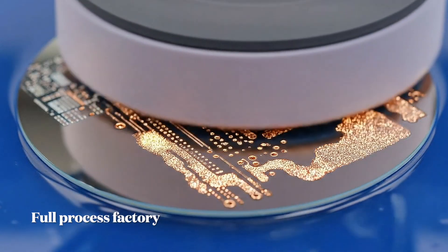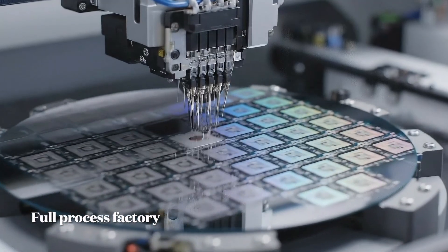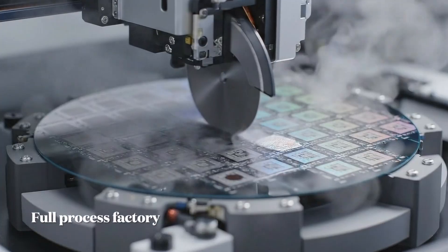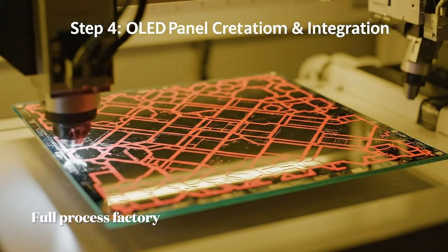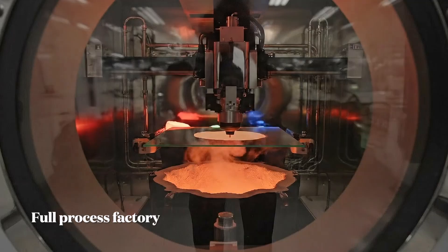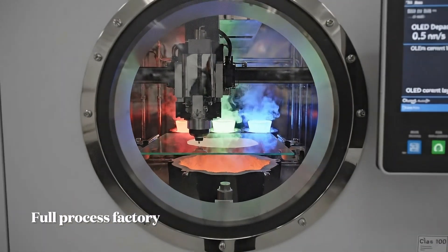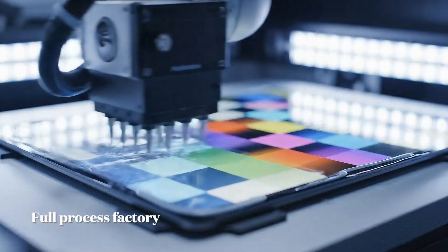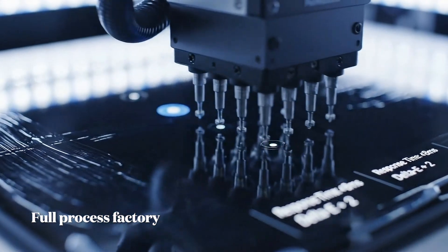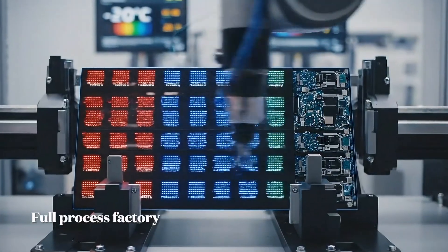As the copper fills the microscopic trenches, it forms the interconnects. A modern chip features over... Each module undergoes 72 individual quality checks,